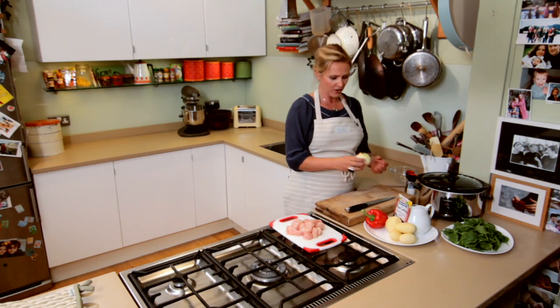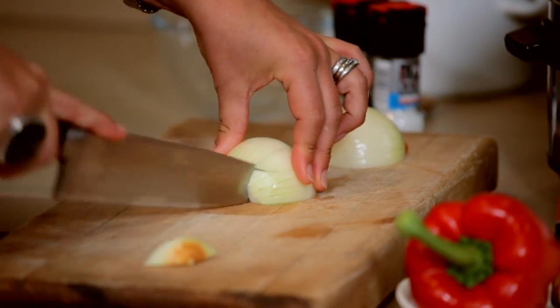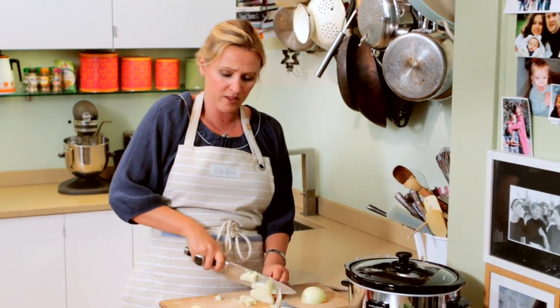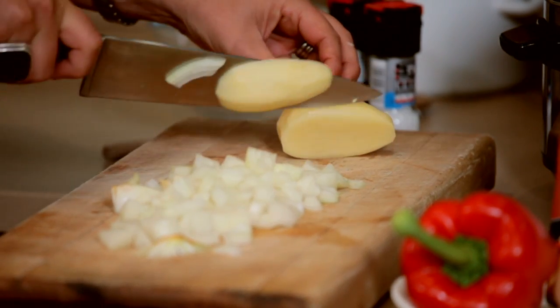I'm going to start off with an onion which I'm just going to cut into chunks. The great thing here is with the slow cooking method it's so time saving. You don't really use a pan — you can just chop everything up and add the ingredients raw to your slow cooker. And I'm going to do the same thing with the potatoes. You want to cut them into chunks.